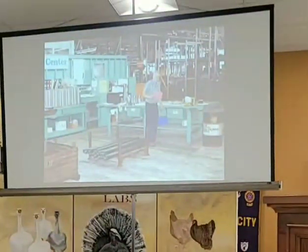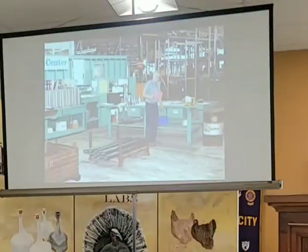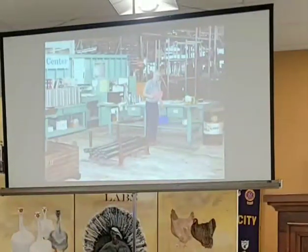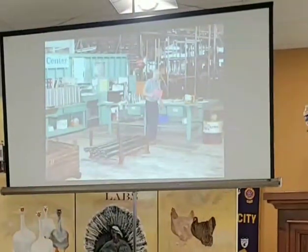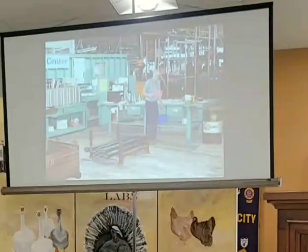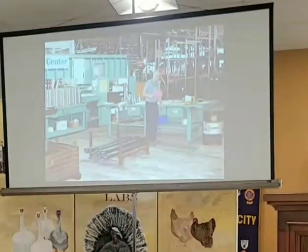Frank Trout was the final inspector, and before anything left the machine shop there would be one final inspection before it went to the assembly line or to shipping. At that time, Charles City was doing a lot of contract machining — they had customers outside of AGCO requiring parts. The parts shown here were tie rod ends for mining trucks, getting their final go before being shipped to the assembly line or the shipping dock.